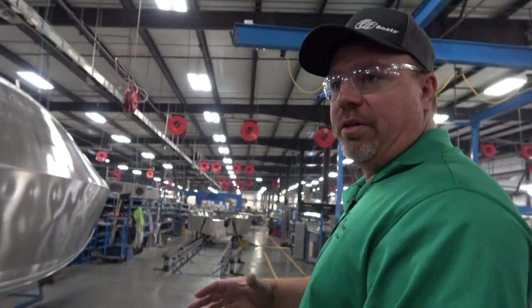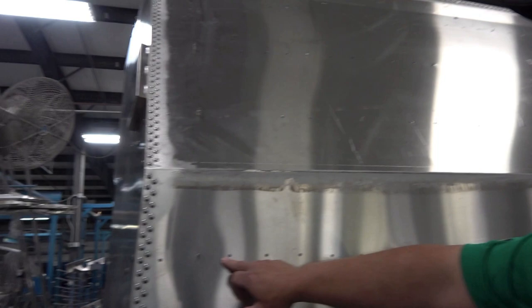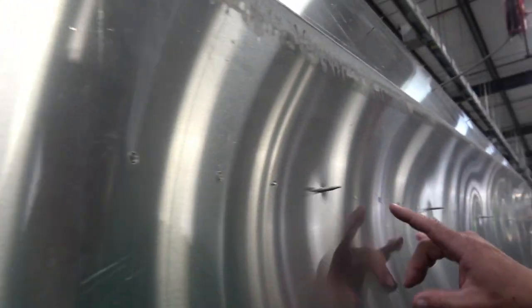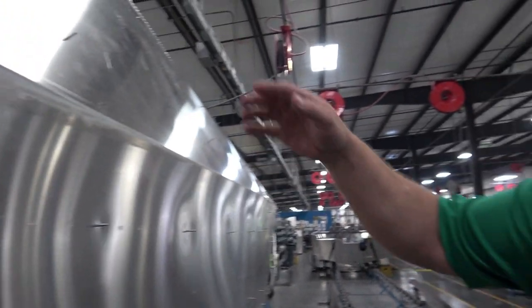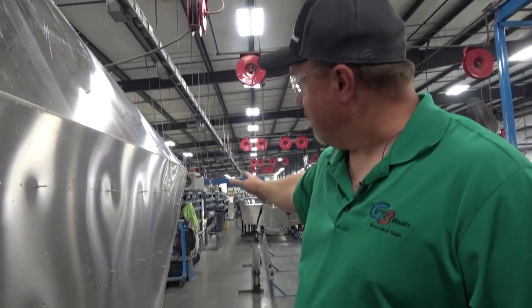After we get all the gaps sucked out — you can see these screws sticking out — this boat goes to the stand-up. We'll drive up all the rivets, take the screws out, and put rivets in the screw holes. This is also where it gets the plumbing in the transom, the lifting strakes, and the keel put on it.